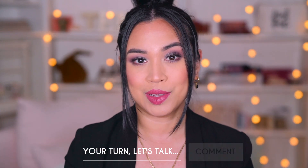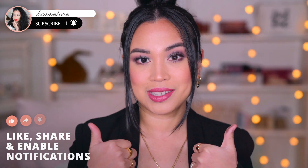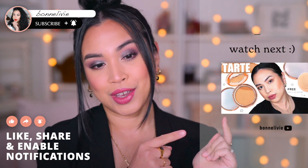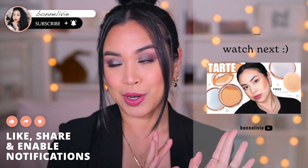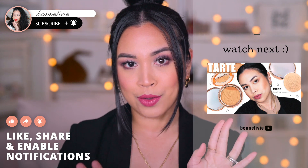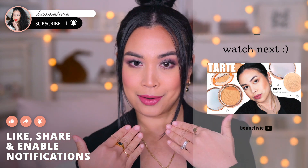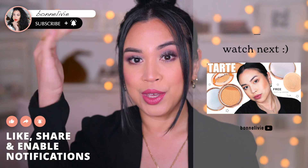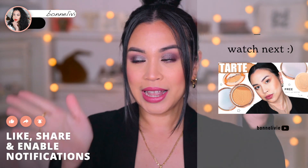I will be doing a review on that as well. What are your thoughts on Viseart eyeshadow overall? Let me know in the comments below. If you enjoyed this video, don't forget to subscribe and give me a thumbs up. Check out this video right here — it's me trying out Tarte's new powder foundation, which I'm also wearing today because I love it so much. Have a beautiful and wonderful day!